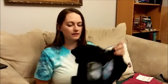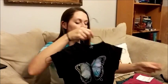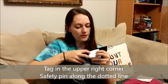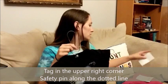When you attach the card, it will go in the upper right. We have a dotted line right here — you'll want to pin along that dotted line, which is away from the edge and helps keep it more secure.